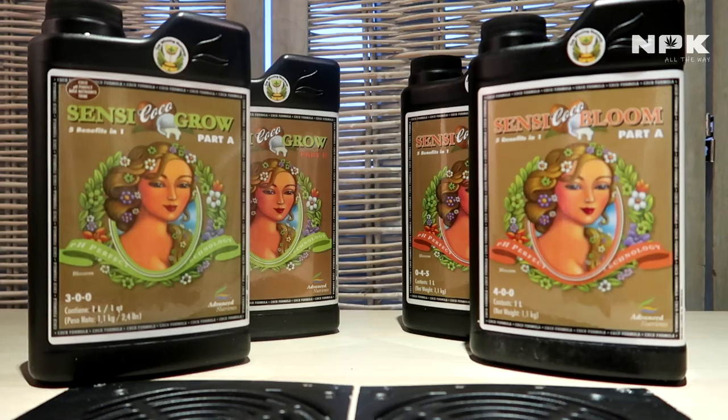Hello everyone, MPK all the way here. Today we're going to talk about Advanced Nutrients — this is the master growing line. I'm going to try to explain every single bottle that's in that line.